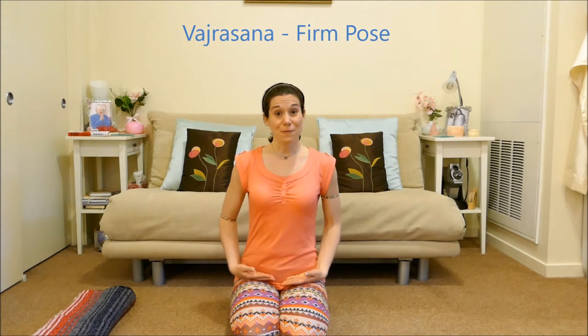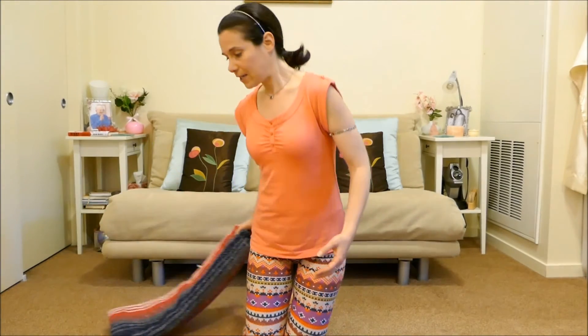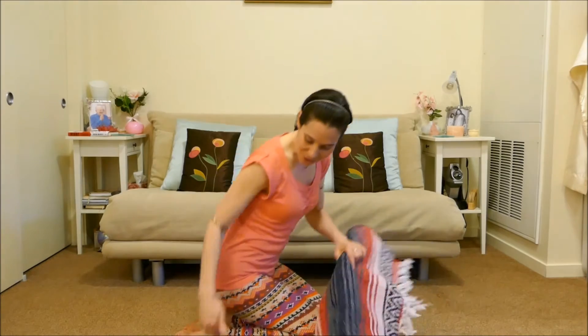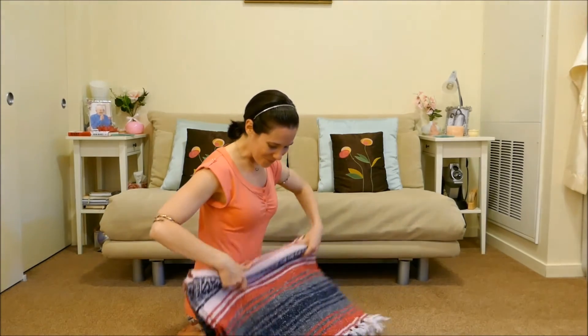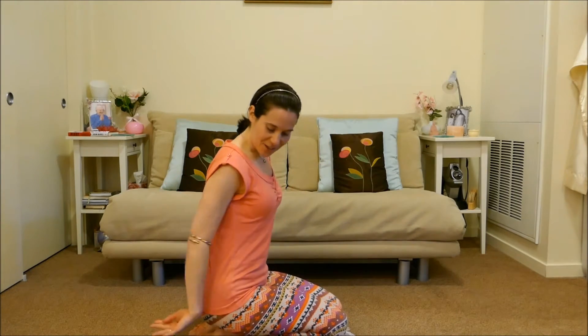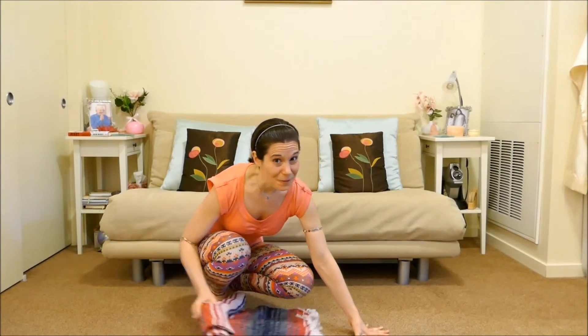We'll start with sitting in Vajrasana — this is called the firm pose. If this is uncomfortable for your knees or your feet, take a blanket or even a meditation bench and sit it in between the backs of your thighs and your calves. If bending your knees is okay but it's uncomfortable for your feet, create a slight roll in a blanket so your feet don't have to be so flat on the floor. If this position is not for you, pick another position that's more comfortable.